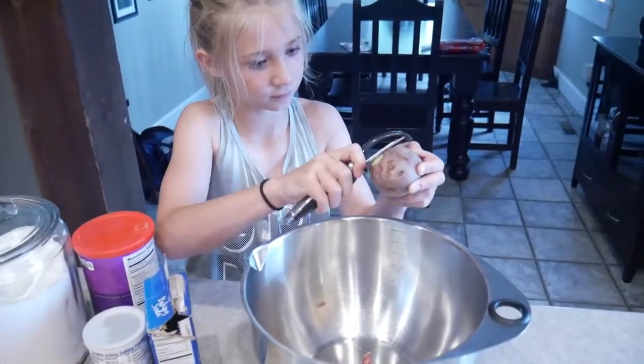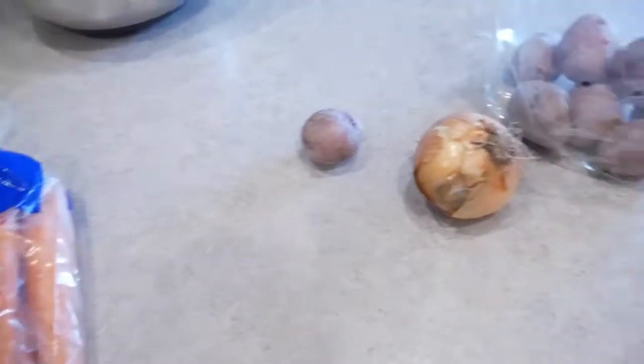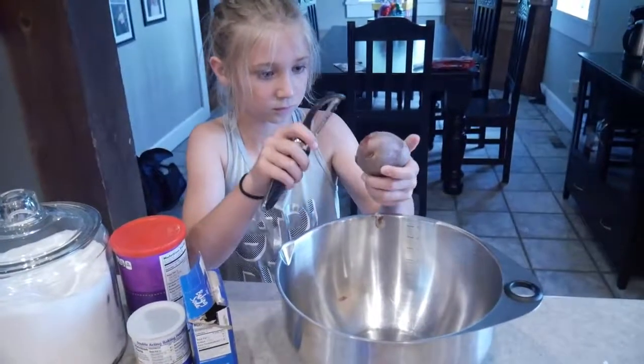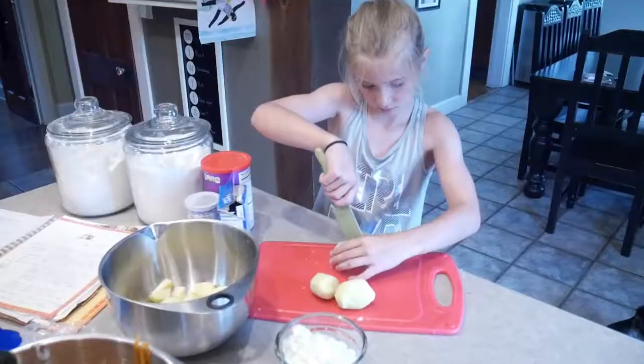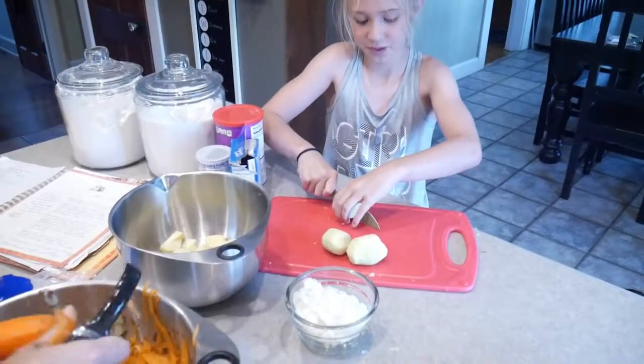Getting us going on peeling the potatoes and we have some carrots to peel and an onion to chop up — the stew is coming along. This is how you cut up your potato.